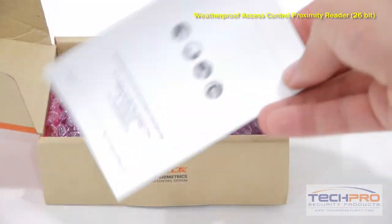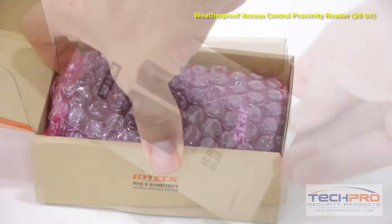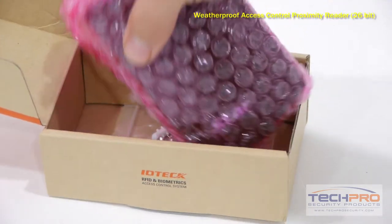This is our Indoor-Outdoor Axis Control Proximity Reader. It utilizes a 26-bit Wiegand communication protocol and is manufactured to be wall-mountable.